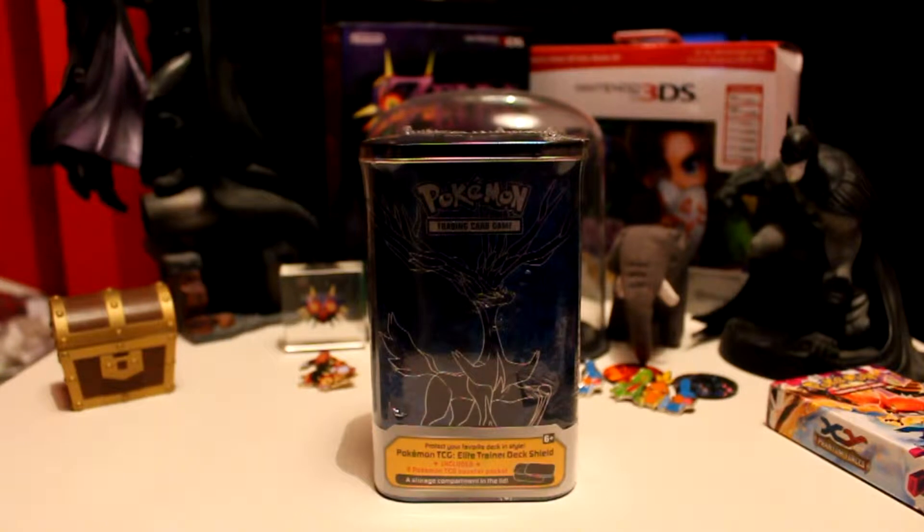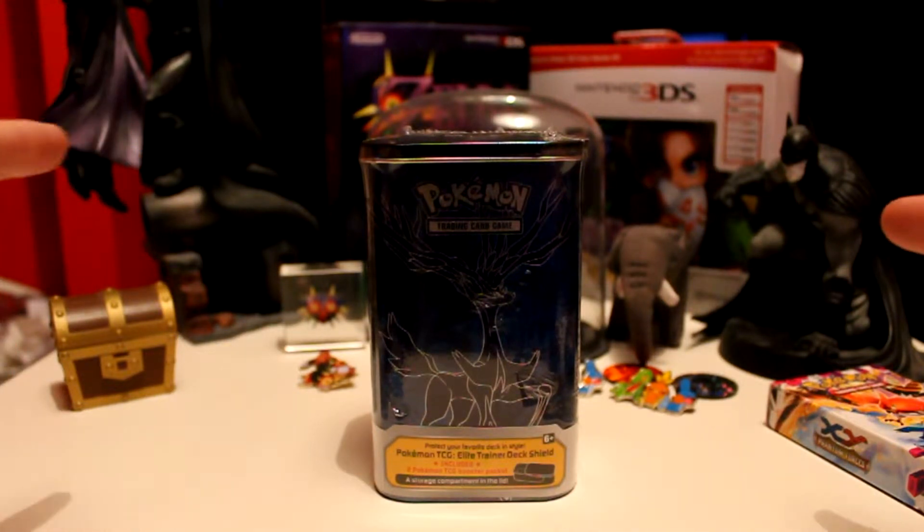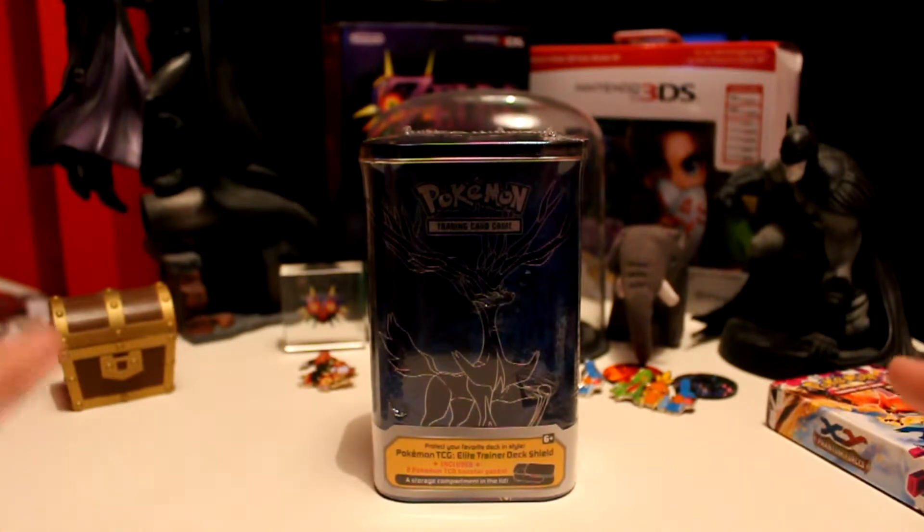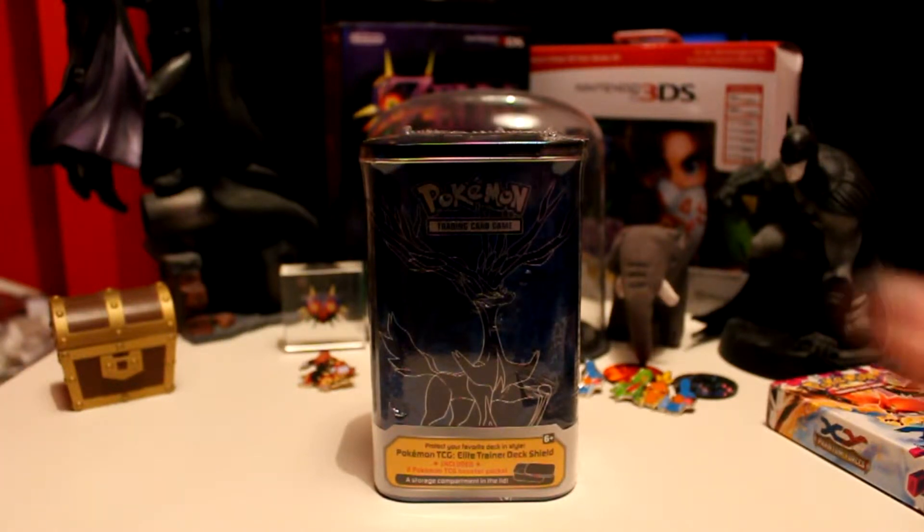As you can see, there are two Batman statues here. This one's from Arkham City and this one's from the Arkham Origins statue. This one — I think this is the Europe version. I know there were two different versions.